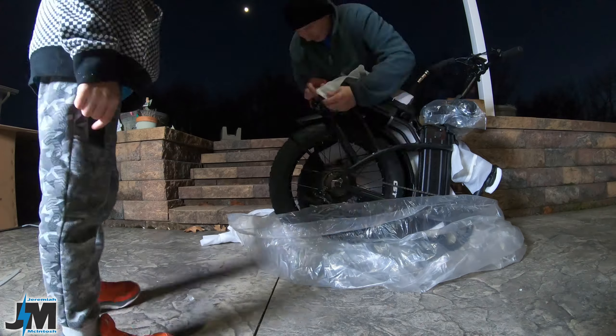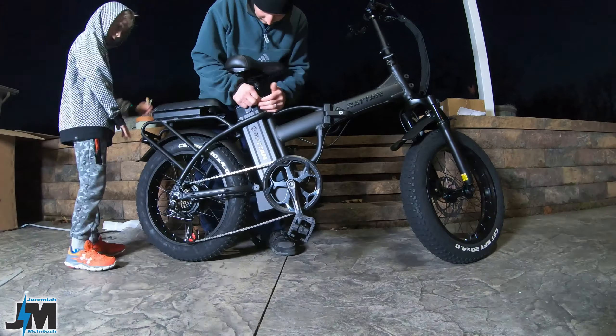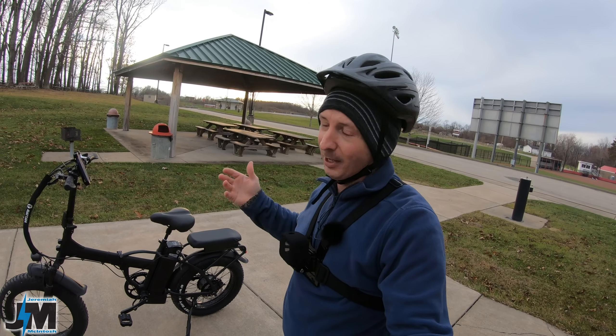I don't know why they call it that, because I myself like riding step-throughs a lot, as you guys have seen in my other videos. I wouldn't say a step-through is for a female anymore, but that's the way they labeled them.